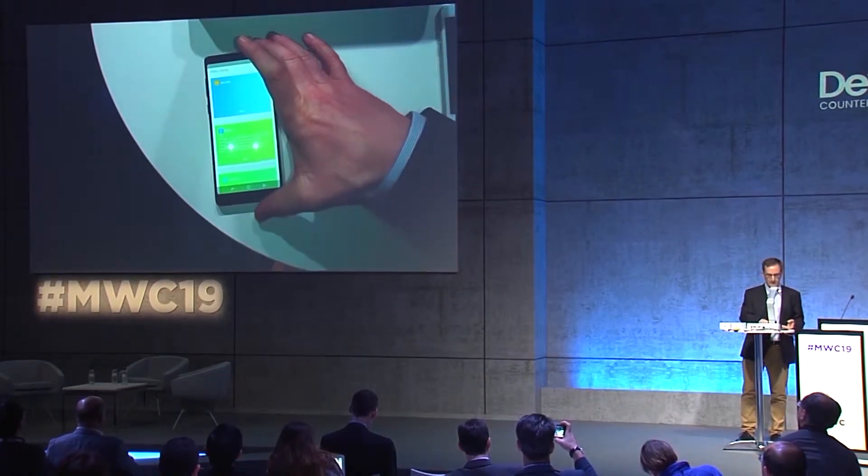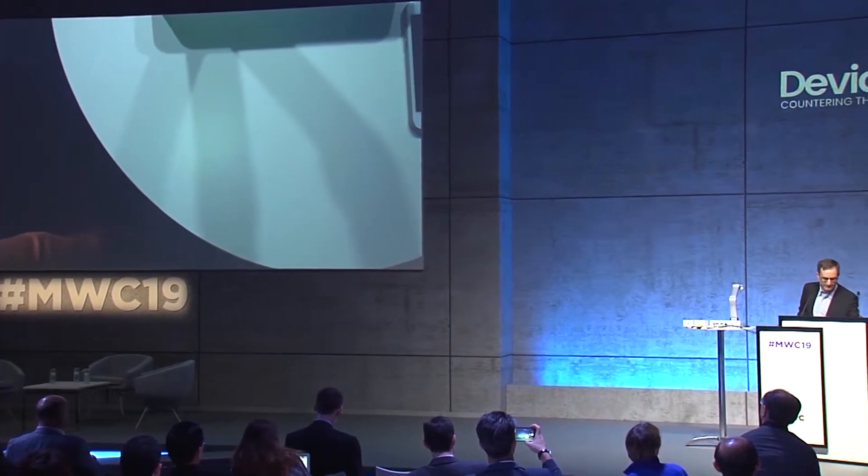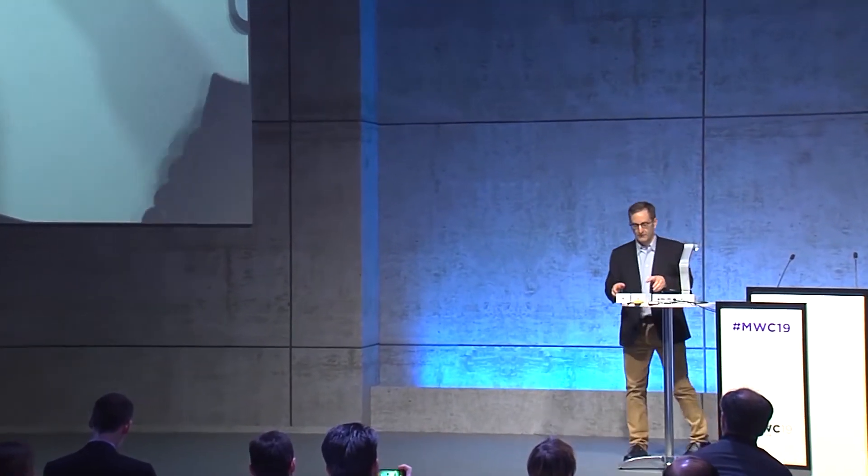So that's a Galaxy Note 8. But counterfeiters don't stop with Android devices — they're quite happy to counterfeit anything. Let's have a look at the iOS world.